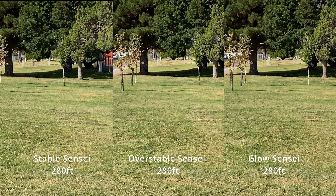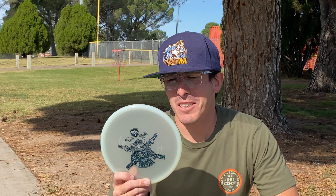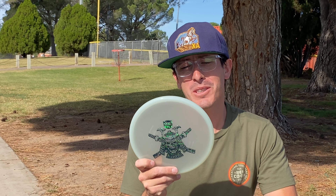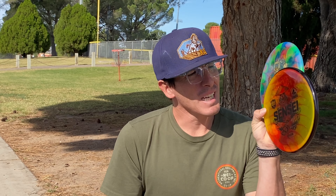On hyzer, the stable Sensei doesn't really fly much less stable than the overstable Domi one, and the Glow Sensei seems to fly the same way. So we're going to see what this thing looks like to fly through a straight gap.